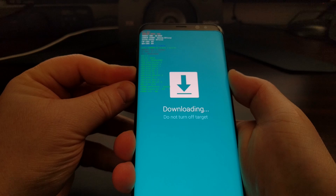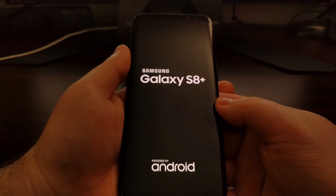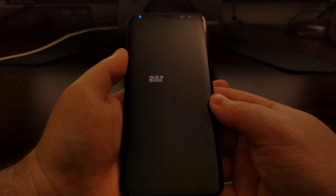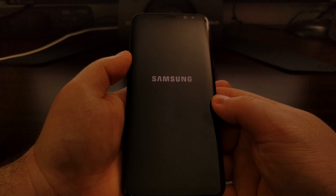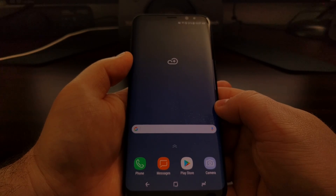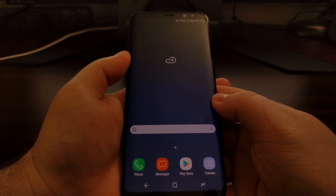Once you're done checking whether you've voided the warranty and tripped Knox, press and hold the power, Bixby, and volume down buttons for a few seconds. That's going to force the Galaxy S8 or Galaxy S8 Plus to reboot. As long as you're not holding any buttons during the boot cycle, you will boot right back up into the Android operating system. That is how to check if you have tripped the Knox warranty on the Galaxy S8 and S8 Plus.